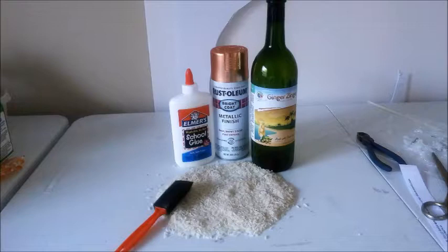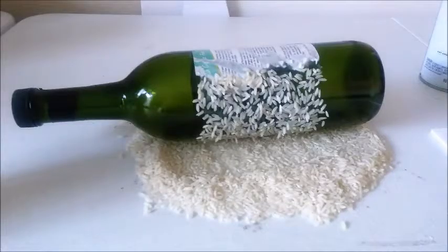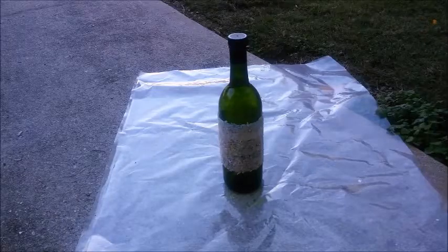You'll also need a brush and some white rice. The first thing you're going to do is paint your glue right around the center of the bottle. Once you have that on there, take your bottle and roll it slowly through the rice. You'll have gaps, but that's okay — you can just take your fingers and sprinkle rice into the gaps, then pat it down gently. Make sure it's nice and full the way you want it to look, then shake the excess off.